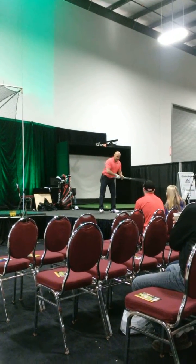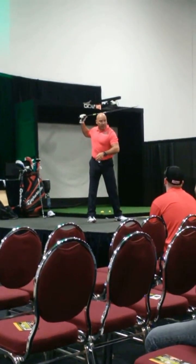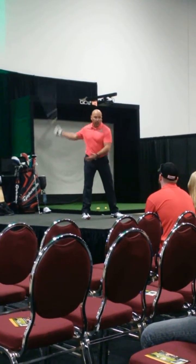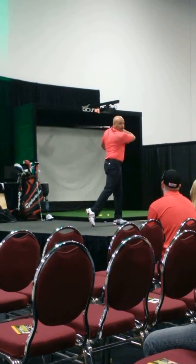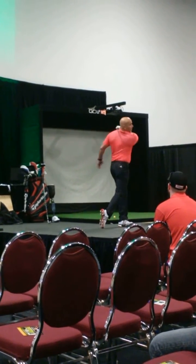For the ball, what I've done is I've coiled my body, and then I went arms, then body. If we hear the sound at the ball, I've coiled my body and I went arms and body at the same time. If we hear the sound after the ball, I've coiled my body, then I went body, then arms.